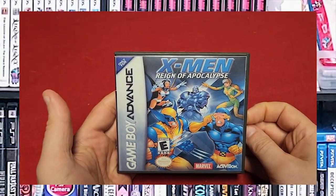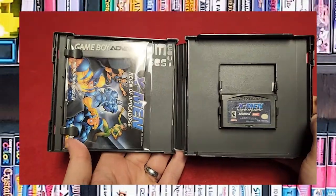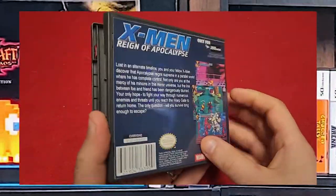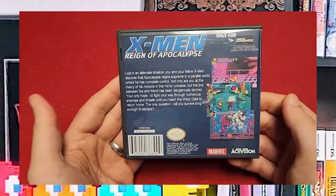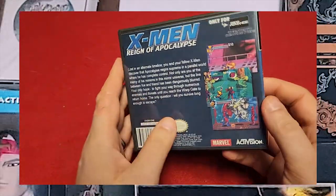Another superhero game — X-Men: Reign of the Apocalypse. I'm a nerd, I love my superhero stuff. Another acid-free bag, there's the game, and we have the back right here. This is actually a really, really fun beat-em-up.